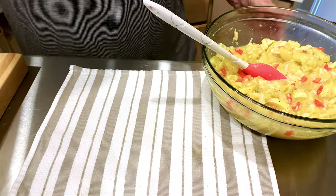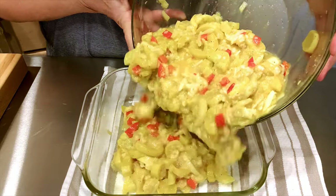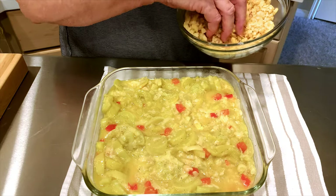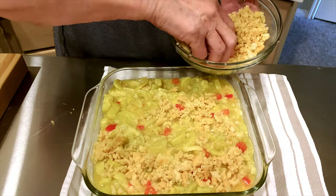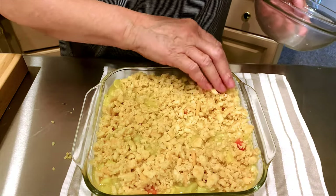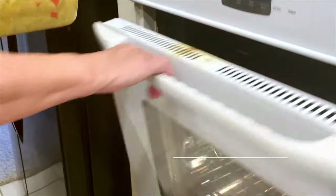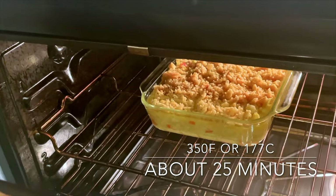I'm going to put this into a lightly greased baking dish. I've evened out the squash and now the topping — this is a whole sleeve of Ritz crackers mixed with a stick of melted butter, and this will go over the top. It makes a really nice crunchy buttery topping that you bite into when you eat this.